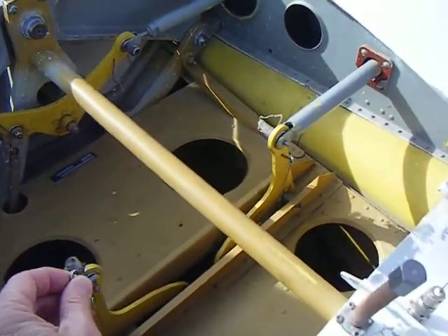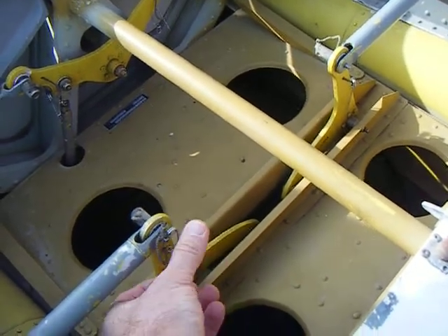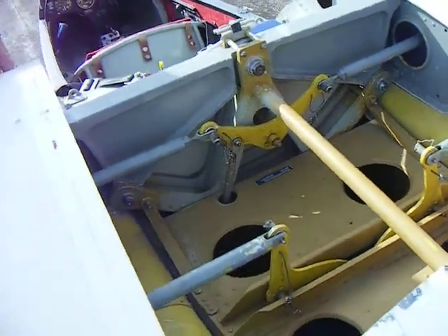So you just put them in there like that? Yeah. And then they clip in? Yeah. And that's all that holds it there, huh? Yeah, that's it.